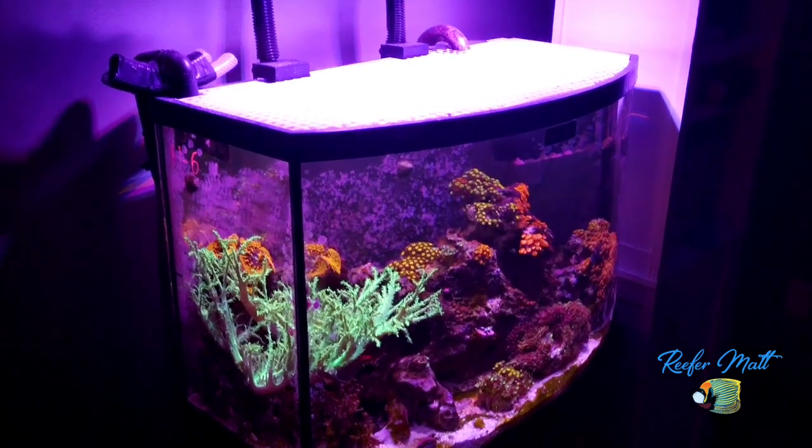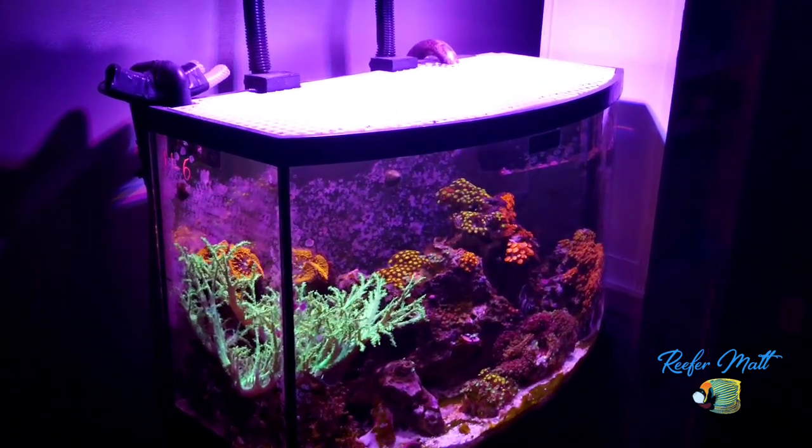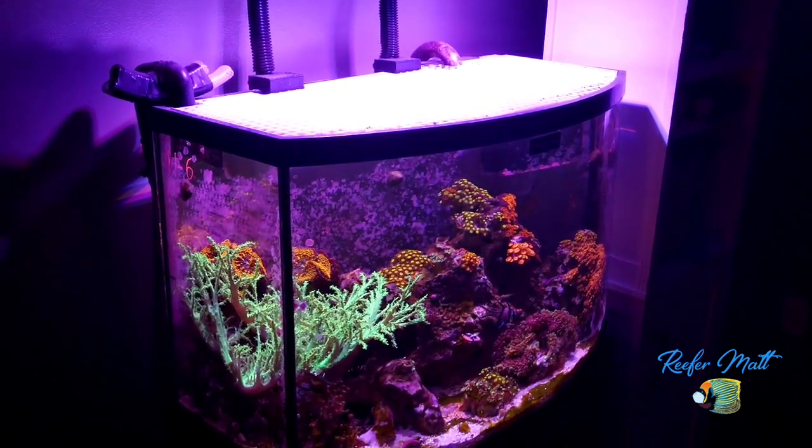While this tank is on the smaller side, I highly recommend it to anybody looking to break into the reefing hobby. I like the curved glass of the bow front because it creates sort of a panoramic view of the tank.